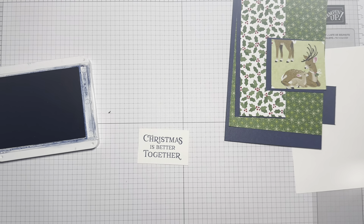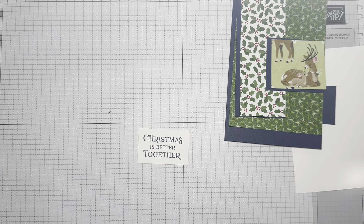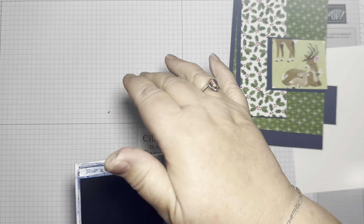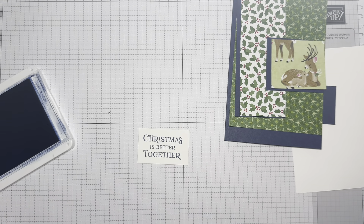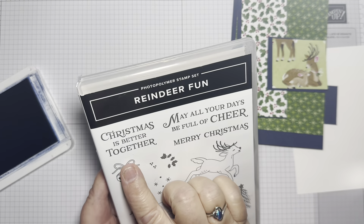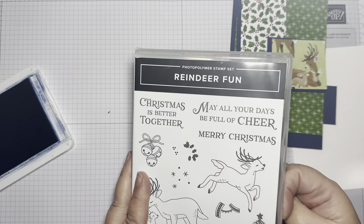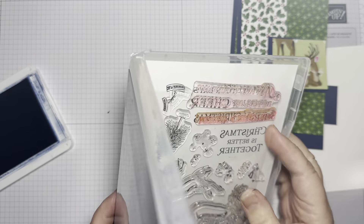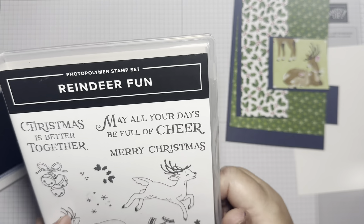It is a time of year where we like to get together with family and friends if we can. Not everyone can, but if we can, we usually do. Christmas is Better Together. But we could put May All Your Days Be Full of Cheer on the inside, or just Merry Christmas on the inside. We'll just do it plain and simple — Merry Christmas on the inside.